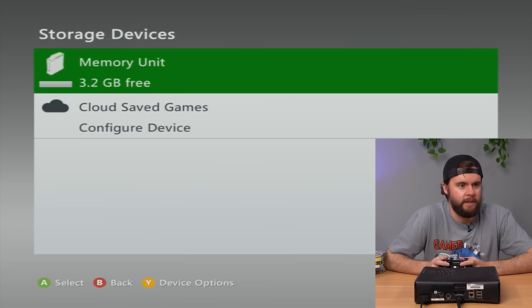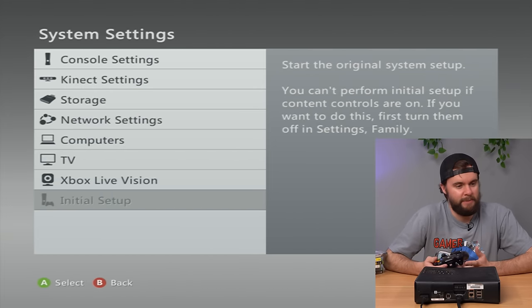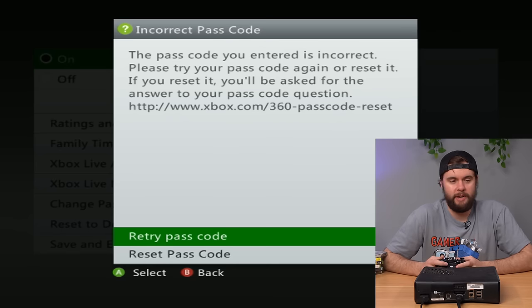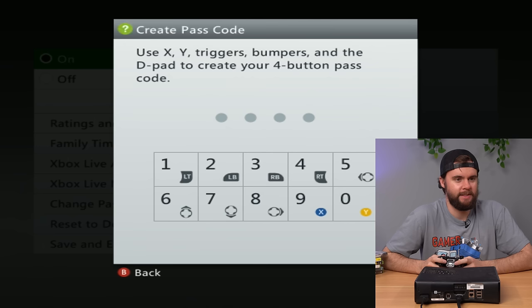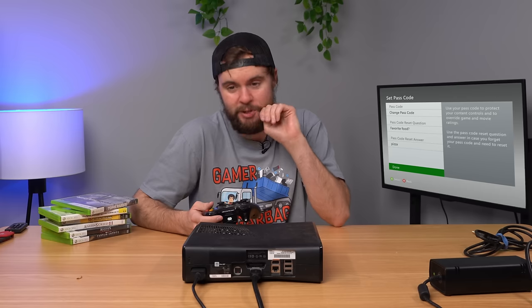We have family settings on — whenever initial setup is grayed out, that means it's got family settings on and you can't do the initial setup. We've got to try to guess this passcode. I tried like 30 combinations and couldn't get it. Let's go to reset passcode — the security question is favorite food. It's got to be pizza. It's always pizza. No way — pizza! Third time in the past year that's been the answer. Pizza never loses.